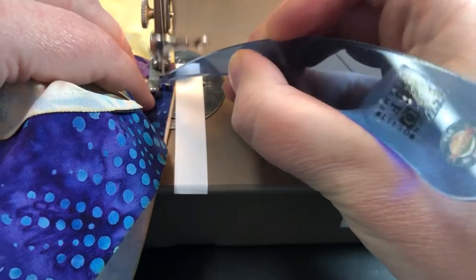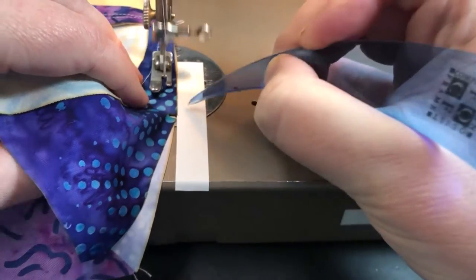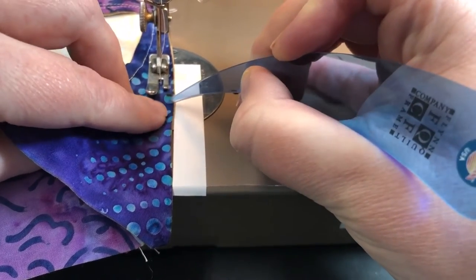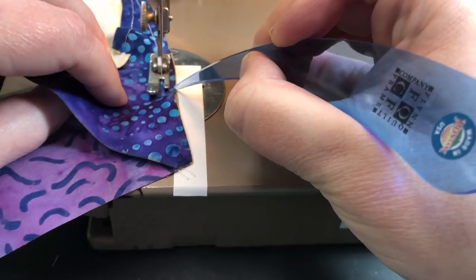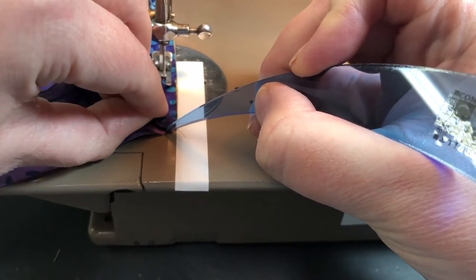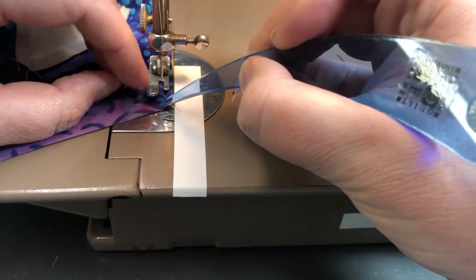Now we're going to start to readjust for the opposite curve. This time our C is on top of our A, so it's a little bit harder to adjust the fabric in this direction. But at least you're almost done. The little center intersections match up. Carefully just continue to ease the pieces together. Line up with the edge of the block carefully and sew off.